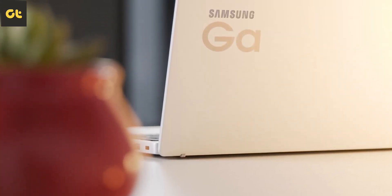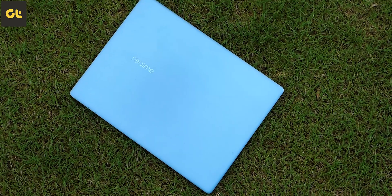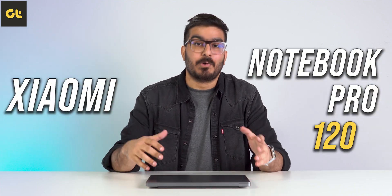For instance, we recently took a look at the Samsung Galaxy Book 2 on our channel, which is a pretty good laptop. There were also the launches of the Realme Book Slim and the Xiaomi lineup of laptops — the Horizon, the Pro, and the Ultra. However, Xiaomi has upped the game this time around with the all-new Xiaomi Notebook Pro 120, or as our unit here, the 120G.